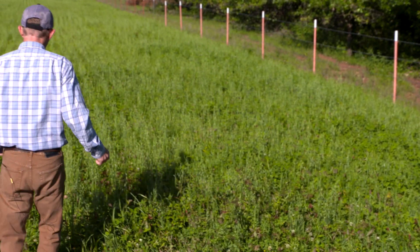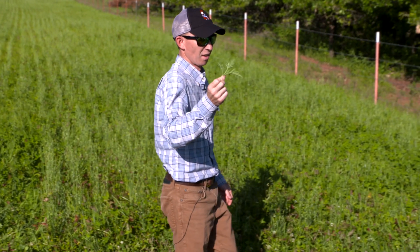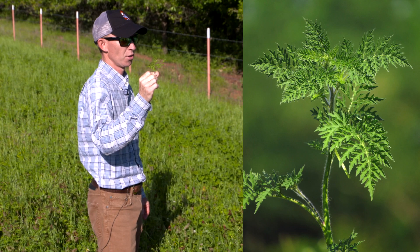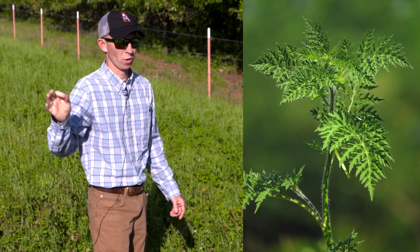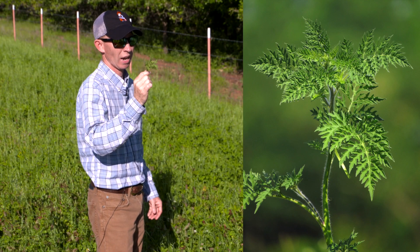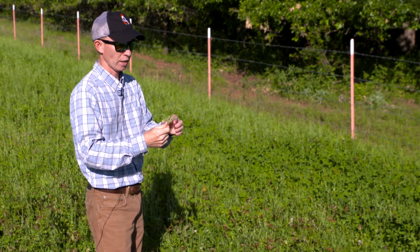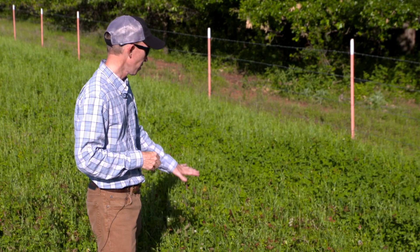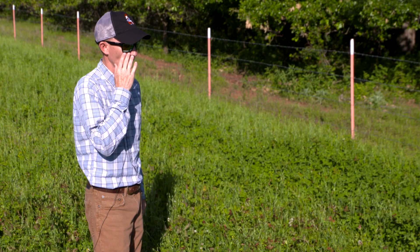Common ragweed right here — this is outstanding deer forage during May. In fact, other than the clover, I've seen nothing on our walk that deer prefer more right now than annual ragweed. It also produces seed for quail and wild turkey, and it's excellent deer forage during early summer. So some of these plants that come into your plot aren't necessarily a problem if you're doing this for deer or turkey.